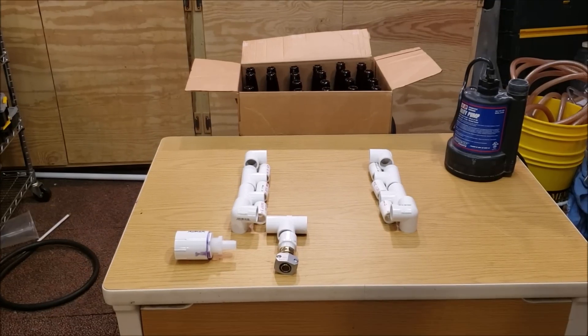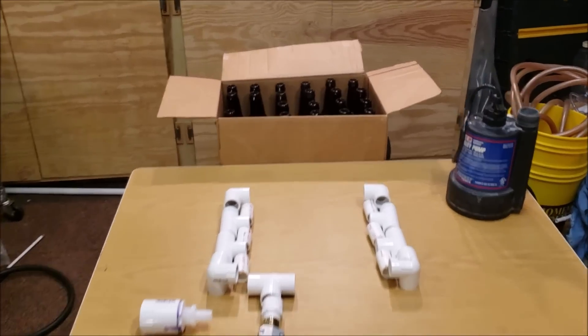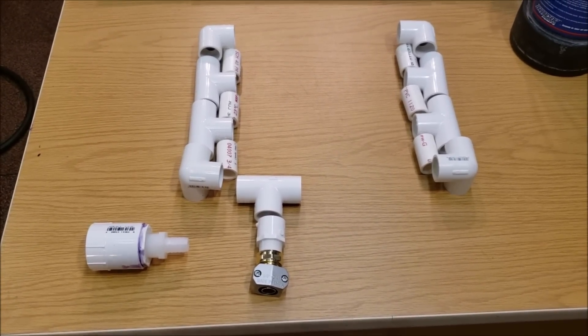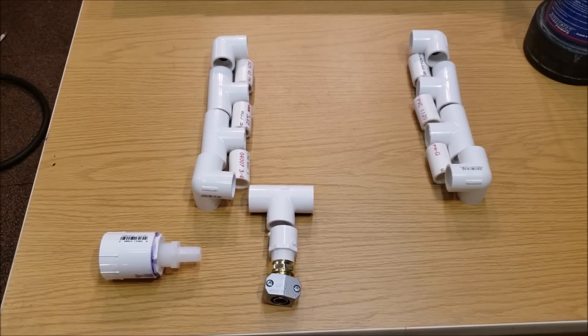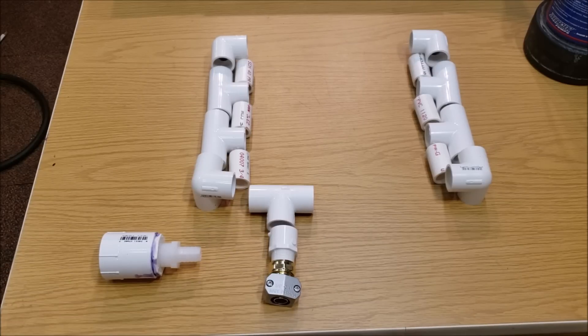Here are the pieces. To give a little perspective, there's a case of beer bottles behind — the grid is going to be as long and as wide as that case, so it's going to hold four rows of six bottles. You can see there are going to be four rows with six beer bottles in each. On the first row there's going to be a T fitting that comes out to where I'll be connecting the hose.